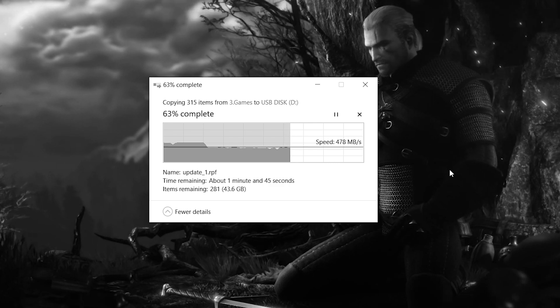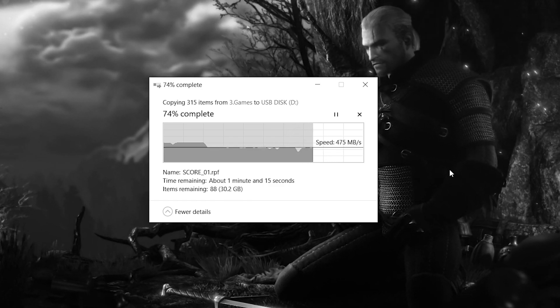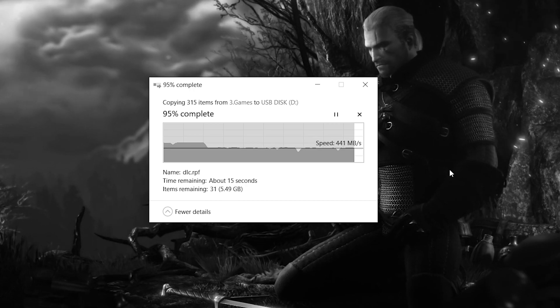Regarding operating temperatures, the Nano V2 behaves really well, barely touching mid-40s degrees in my tests, because the M.2 drive inside is basically surrounded by an all-aluminium cage which in turn makes the whole unit act like one big heatsink.